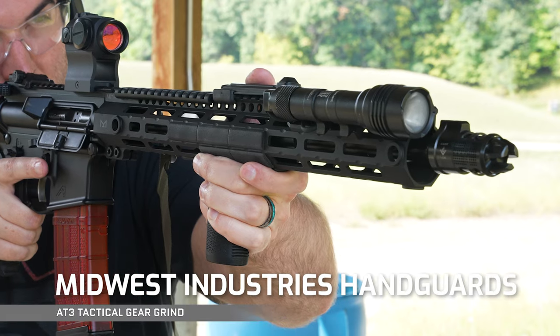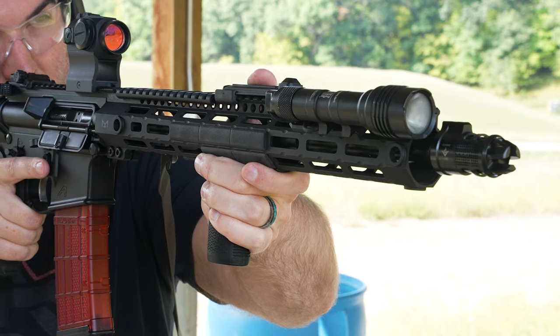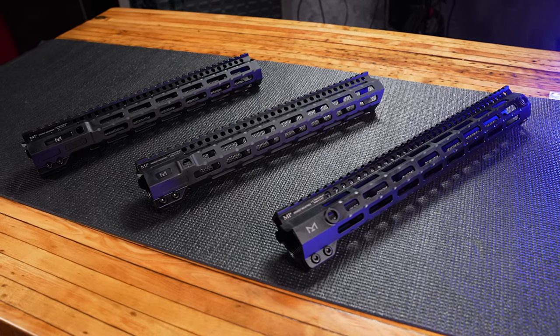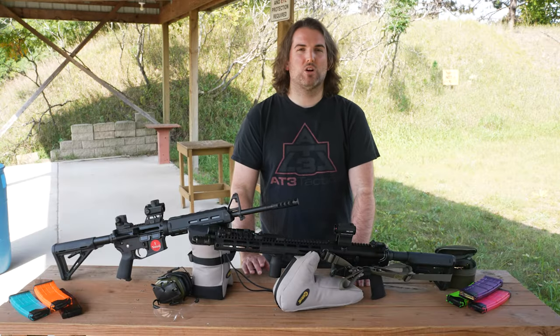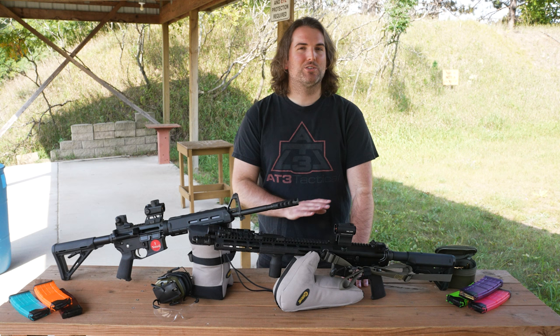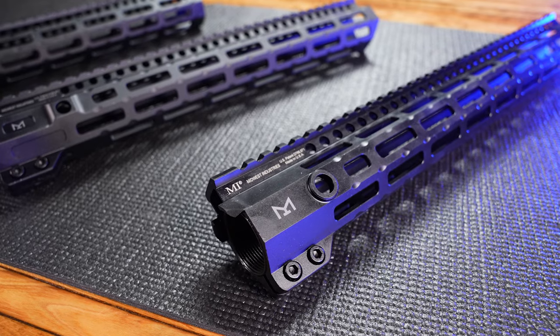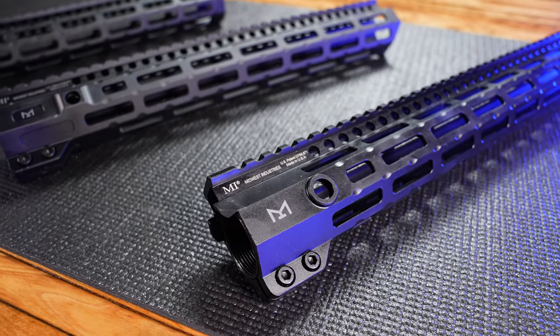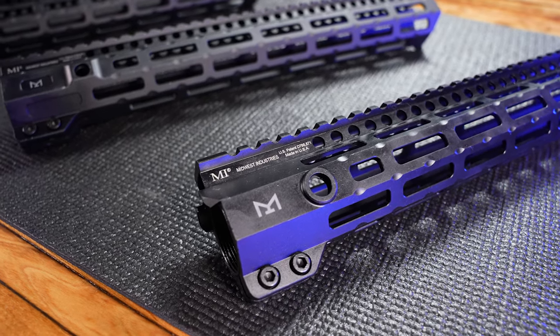Let's move on to my take on Midwest Industries AR-15 handguards. I have a Gen M3, but we'll be honing in on the G4M, Combat Rail, and Night Fighter M-LOK handguards. All these handguards work with AR-15 rifles and don't even begin to cover the full range of what Midwest Industries has to offer. All include steel barrel nuts and wrenches, require no timing, and lock up nicely on forged upper receivers with their anti-rotation tabs.